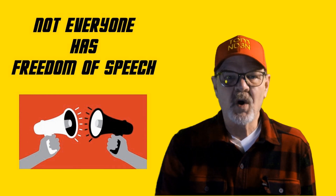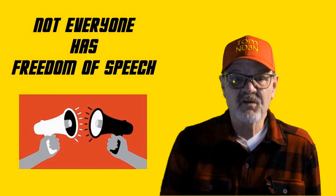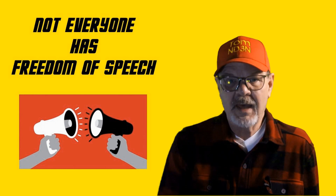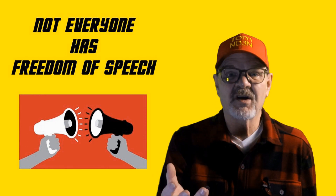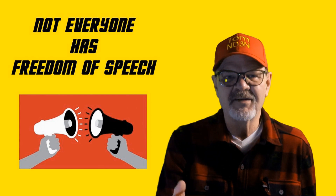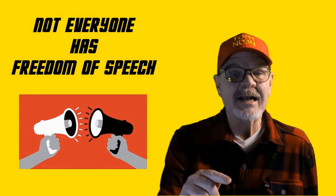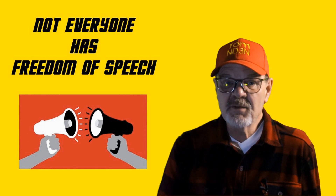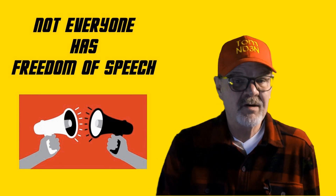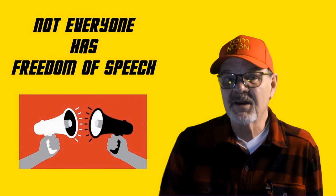While we, in many countries, enjoy freedom of speech, there are many countries where the citizens do not. At the extreme, there are several countries where even listening to certain types of speech can result in arrest, imprisonment, or even execution. Active participation in certain forms of speech can result in the same. There are even countries where the ownership of a ham radio or other shortwave listening device is forbidden, the mere possession will result in immediate punishment, and the governments of these countries are actively monitoring the airwaves.